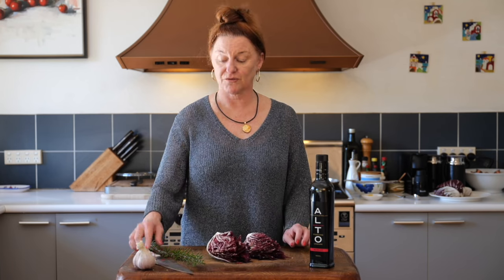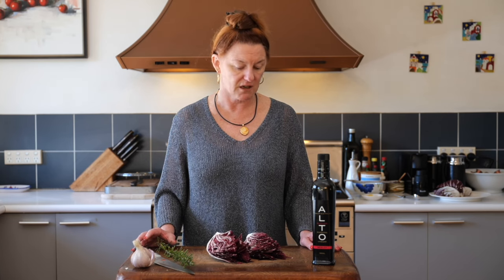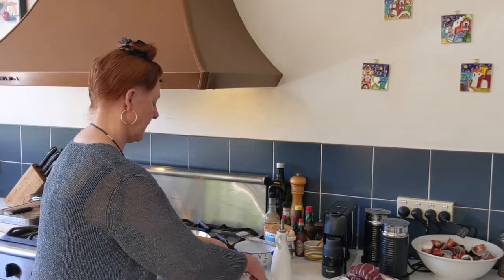So we have half a radicchio, which we're going to cut into quarters lengthways. We want the stem to hold together — doesn't matter if a few of the leaves come loose. We're going to pop that in the frying pan with some garlic, some rosemary, and some beautiful red wine vinegar. We're using Alto today. Just wilt it on both sides for a few minutes, and it's a fabulous side dish for just about anything — any roast meat. You could even toss it through pasta; that would be delicious. So let's pop it on the stove.